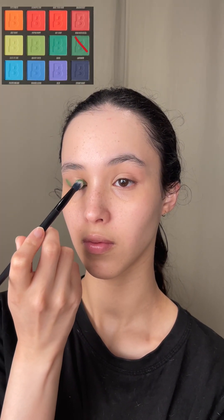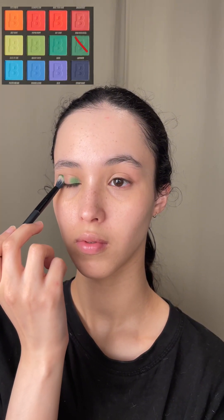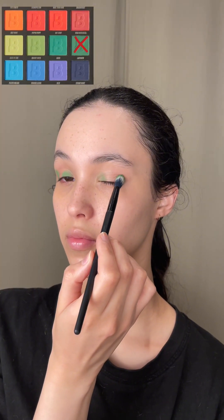I'm using the Beauty Bay Bright Mattes palette, dipping into the shade Labyrinth and tapping that on my inner and outer corner. We want to deposit as much pigment as possible and we'll worry about the blending later. As a side note, I do not like this palette — there's a lot of fallout, a lack of pigment and the shades are very powdery. Contrasting this with the Beauty Bay Rich palette, which is creamy, pigmented and has almost zero fallout.